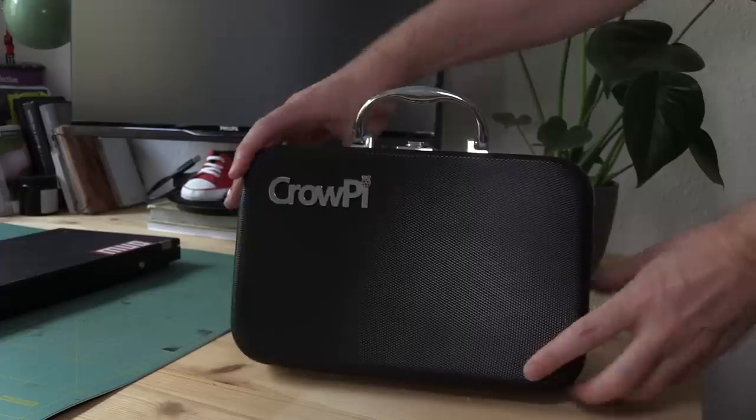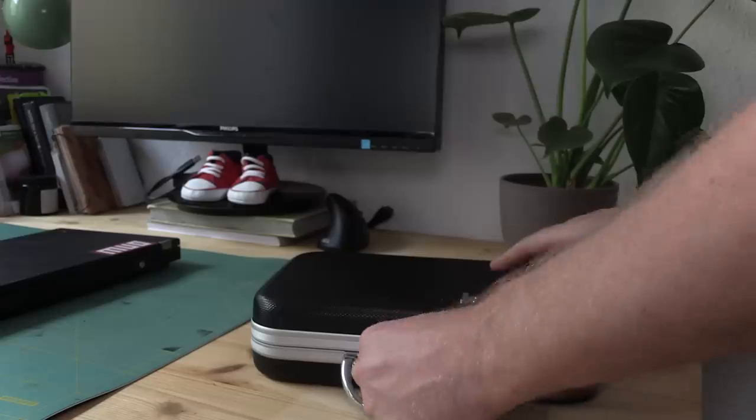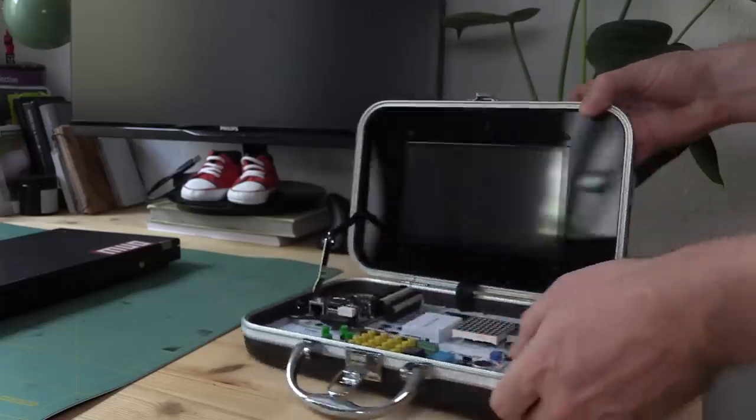That's a lot of stuff. The CrowPi is powered via a barrel jack and a provided power supply, but you can also power the whole thing using a micro USB connector. Now that we've listed the huge amount of things that managed to fit into this little box, onto the important stuff.